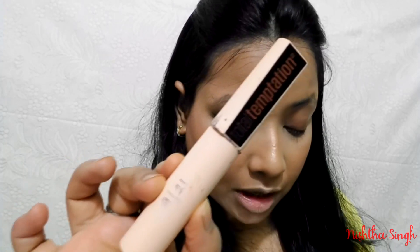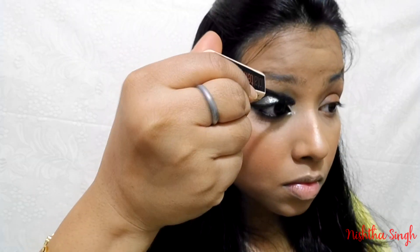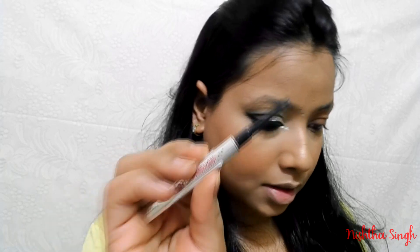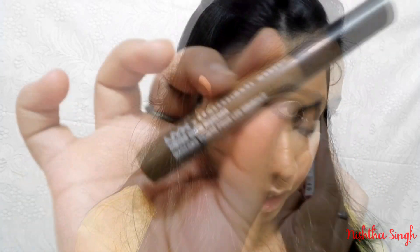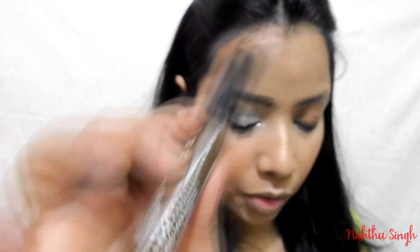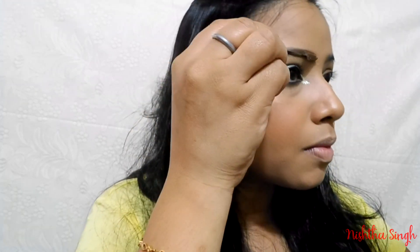I'm going to use the Maybelline Total Temptation mascara. Next I'm going to fill in my brows using the Benefit Goof Proof brow pencil, and then use the NYX tinted brow gel to set my eyebrows.